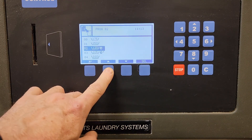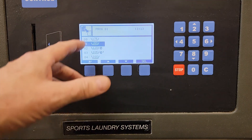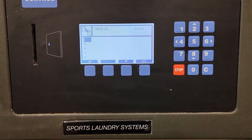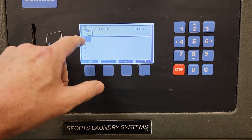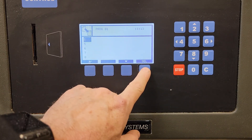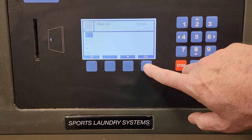These are listed by temperature. Generally the temperature is going to tell you something about the program — a hotter program is going to be for whites. I'm going to take program 81 and select it. Now it's asking me where to copy it, so I'm going to copy it to program slot number one. I could put it on five by moving down, but I'll start with one. I hit select, and it copies it to one.